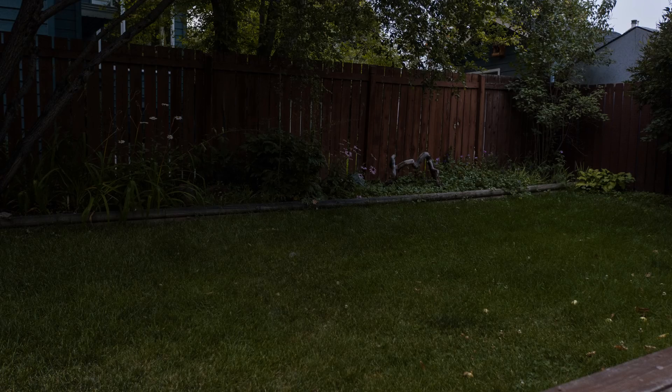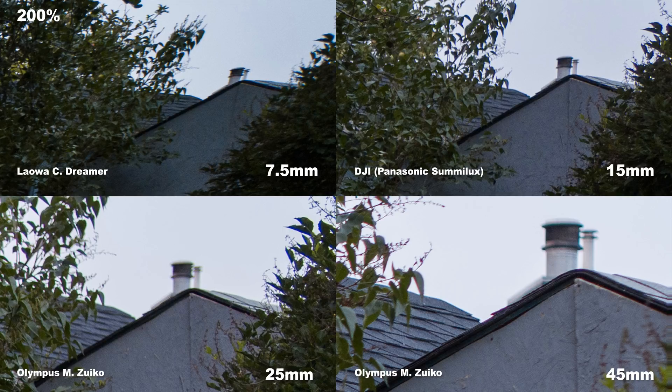While doing these tests, I also framed up the same shot with a subject in the top-right corner of the frame. Here are all four X5S lenses at 200%, looking at that top-right corner. The Laowa 7.5mm obviously has some vignetting, making the frame darker, and there's some distortion visible. But overall, as I've said before, the Laowa 7.5mm is a really sharp lens with not much chromatic aberration — this is a worst-case scenario we're looking at.